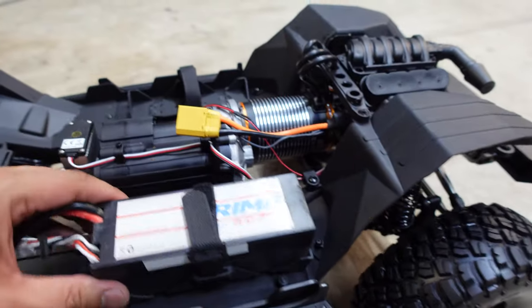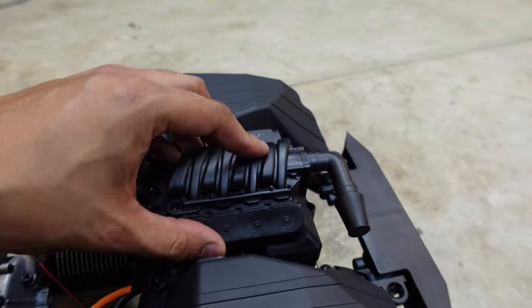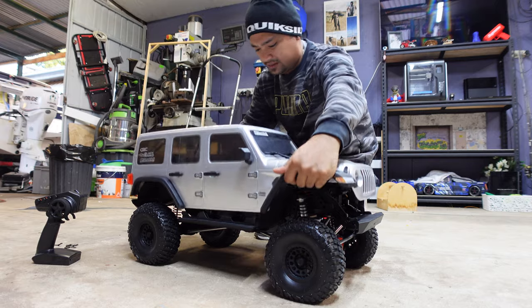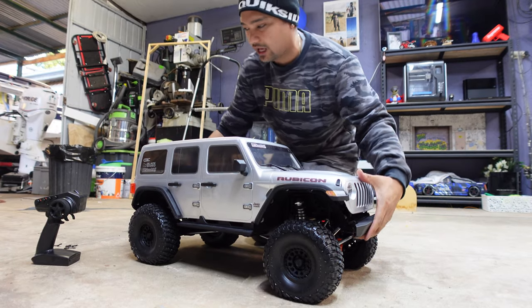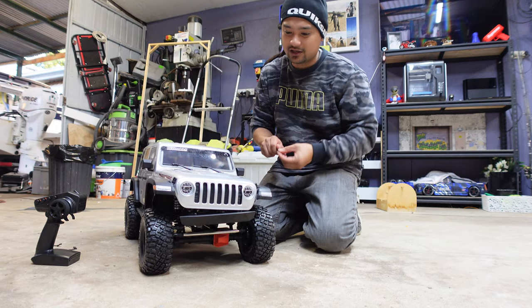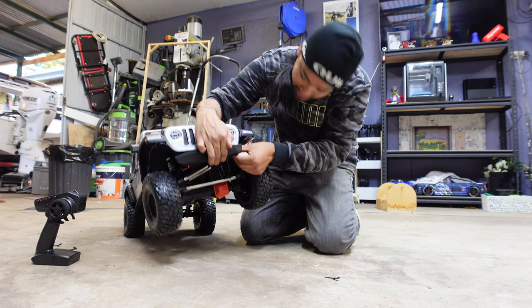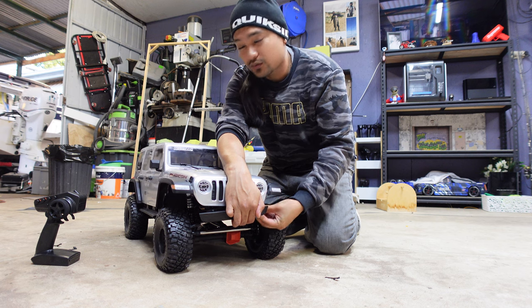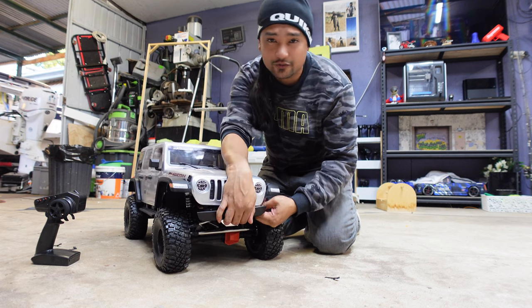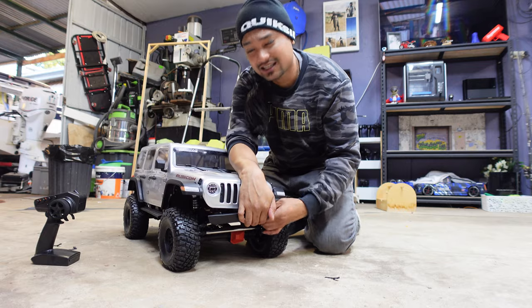First run on 4S! It literally fits perfect. The ESC is tucked in underneath the engine cover. Putting this body on is a pain in the ass - it's pretty heavy. This definitely won't be one of those grab-and-go crawlers because it's just not convenient due to its size. With my TRX4 I like to just grab it whenever and go for a run, but this one wears you out just getting it ready.